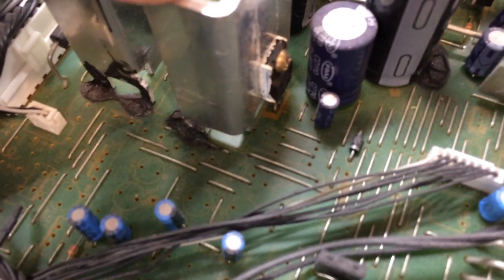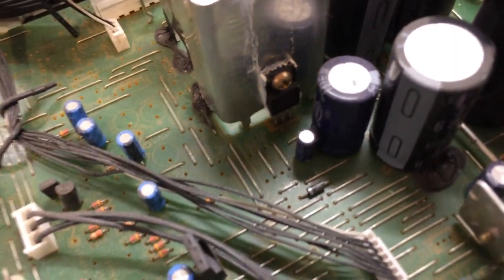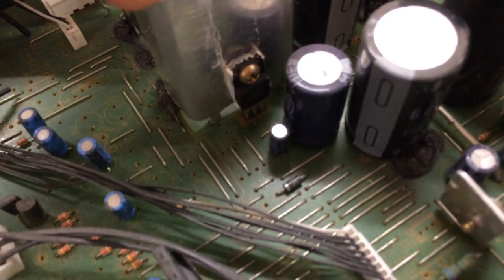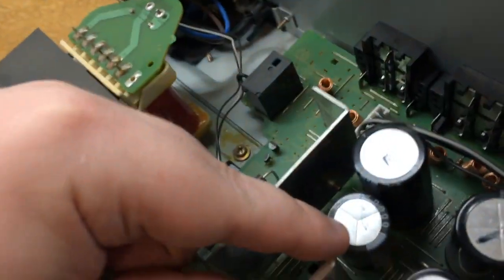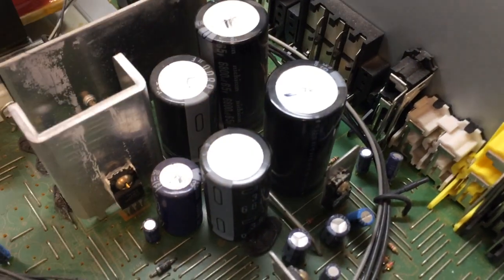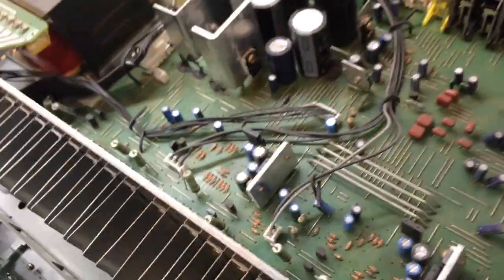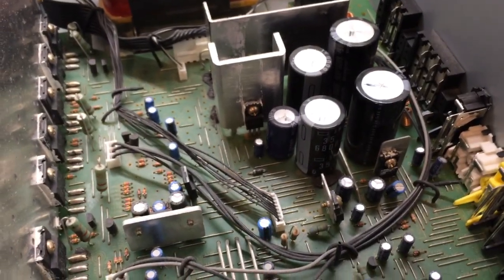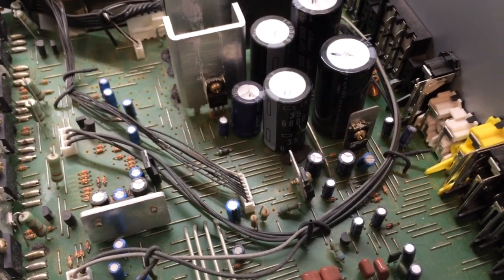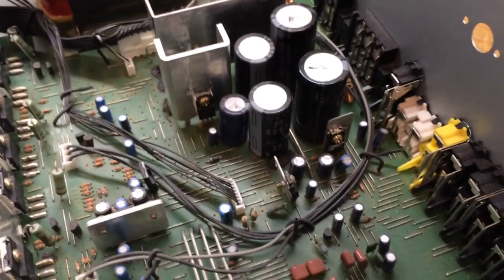The only thing actually holding that 7812 regulator down — other than the glue — has been the solder joints, so no wonder it came loose. The heatsink is not mechanically attached to the board at all, so I have to think about what I can do about that. The repair is going to involve stripping down this main board, getting it out of the chassis, and resoldering those joints. I might do a follow-up video about that if anybody's interested.